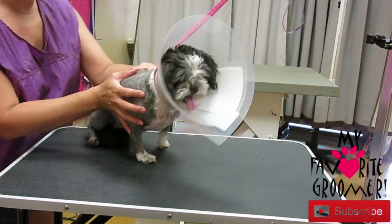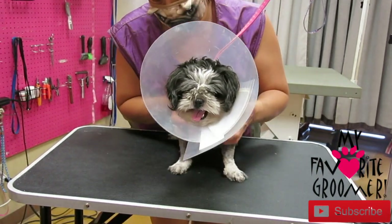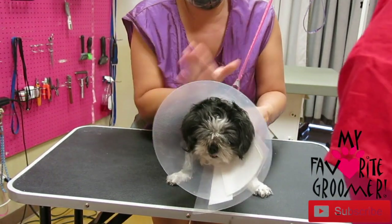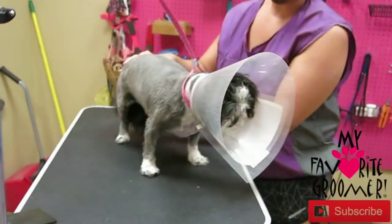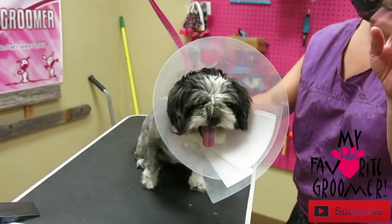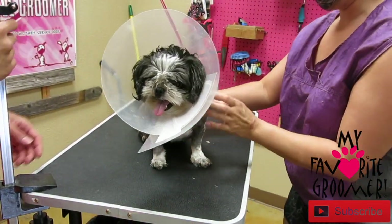We're going to get to a point where David is going to help her lay down and get situated for me. I'm going to remove this and shave her face, and leave the ears if I can. It's not a big deal if you have a dog like that — here we go.